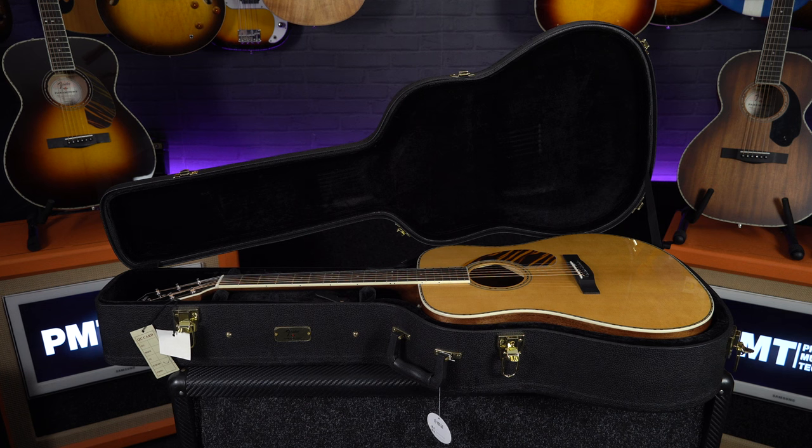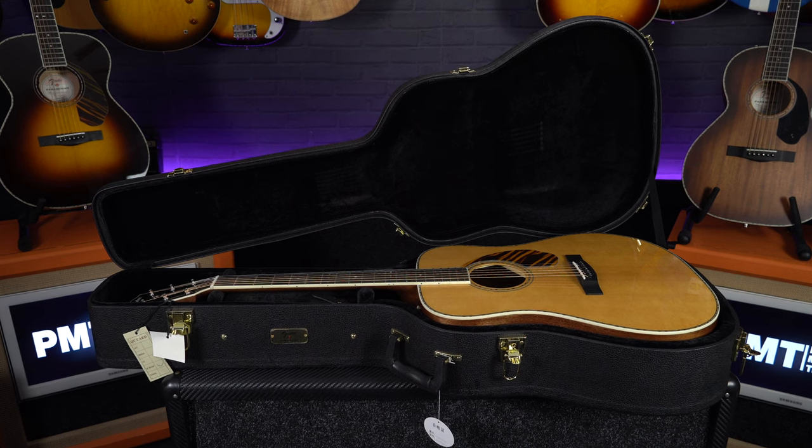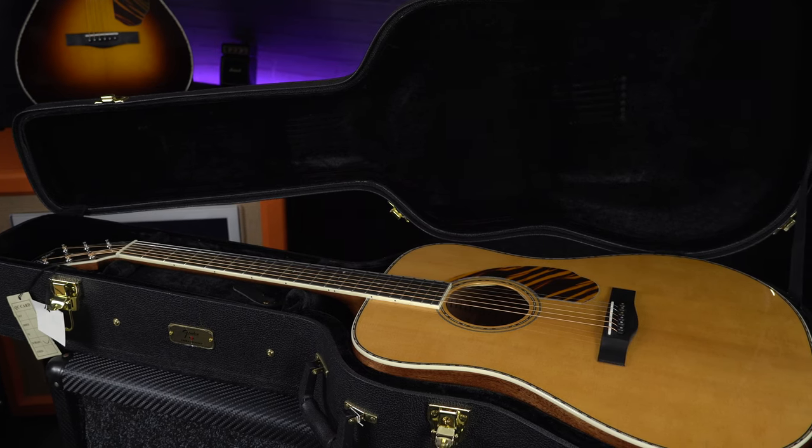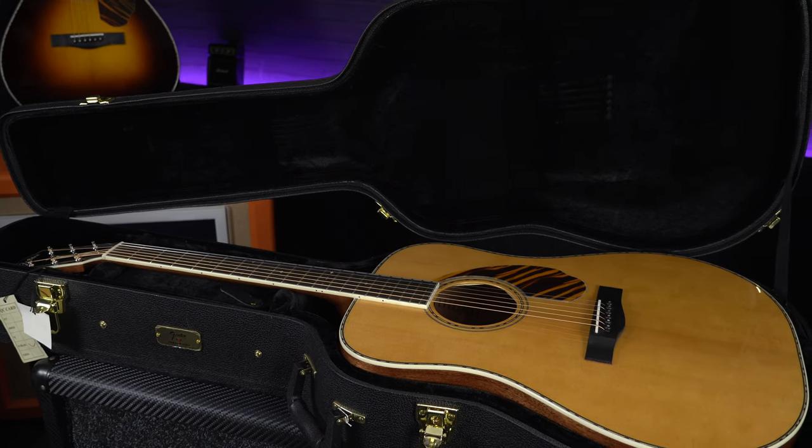Speaking of gigging musicians, if you are taking these out and about, they do come with a deluxe hard case. This is something you don't get with most Fender acoustics, so this is going to ensure that these beautiful guitars are kept safe.